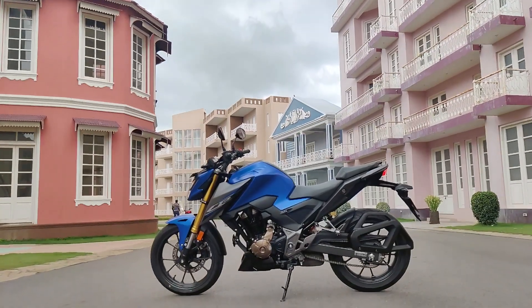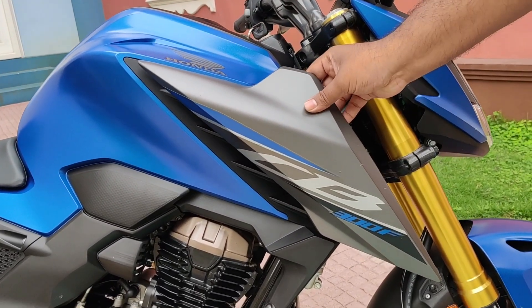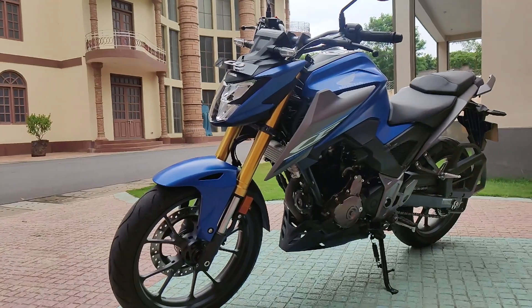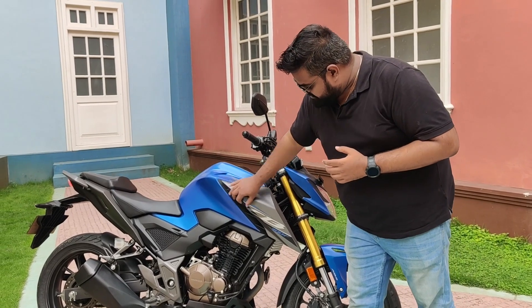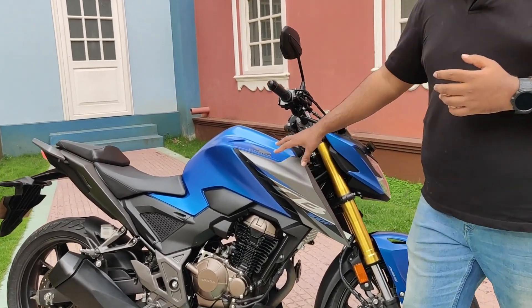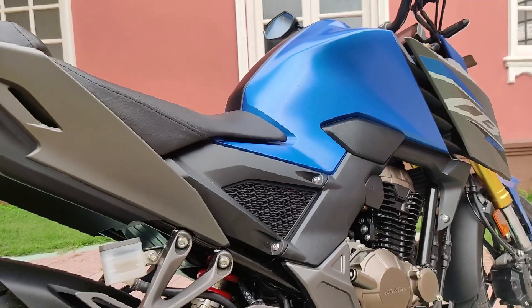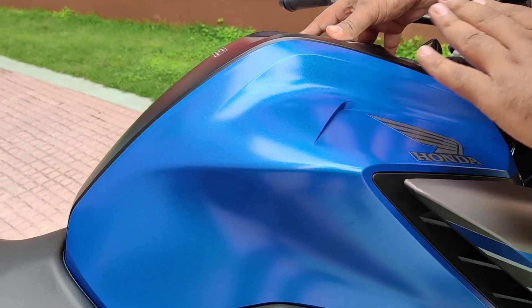Coming to the side, what you will notice first is this tank shroud — it's a plastic piece, but it does give the motorcycle a big-bike look and makes it a little more brawny looking. The tank itself is also nice and muscular, with nice crease lines and cutouts that give it a great look.